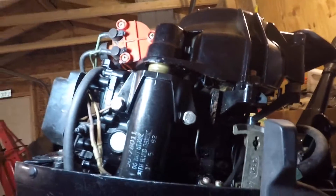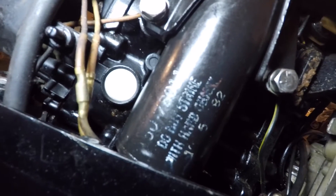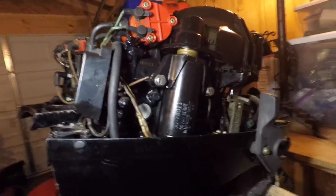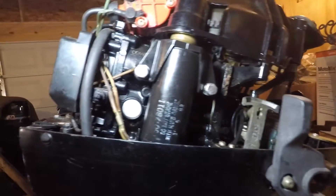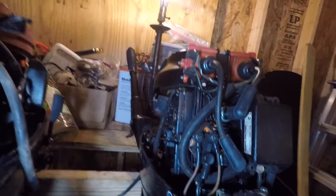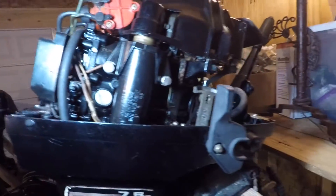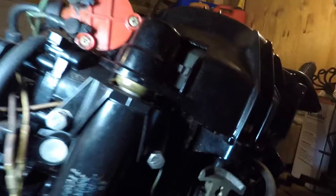A lot of times we can tell what year it is by the side of the starter. This says 82 — 10/5 of 82 — so that's the original starter. If it wasn't the original starter we wouldn't really know, but a lot of times they have the original starters on them. He wanted me to figure out what was wrong with it — he couldn't get the starter to work, and his pull rope is gone. He gave me an aftermarket pull rope he bought online.